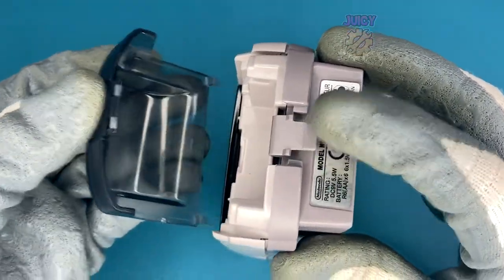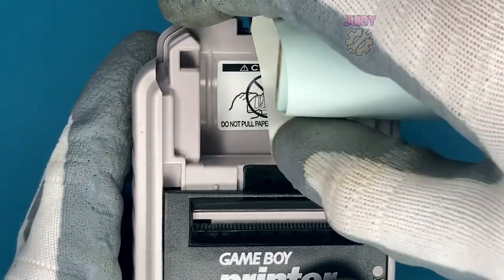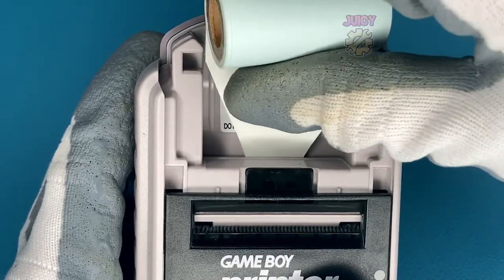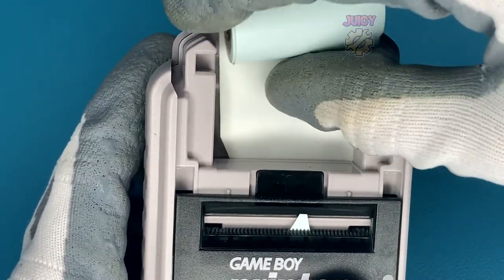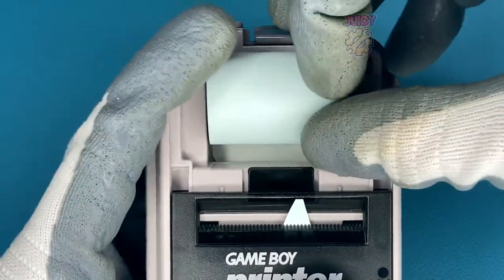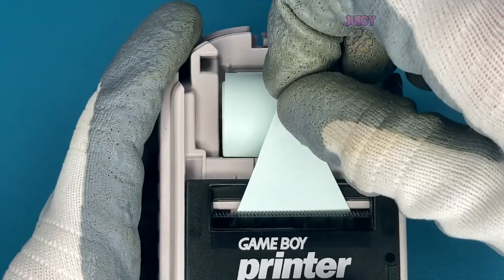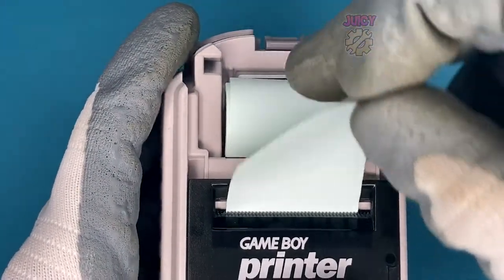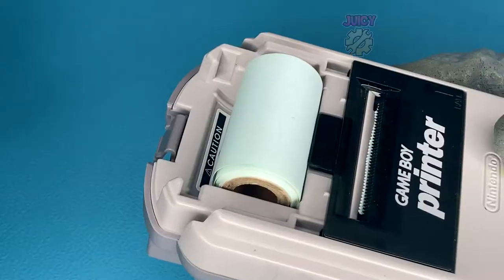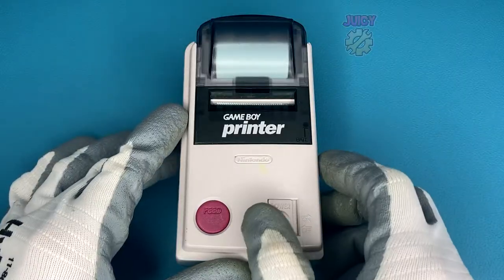Pushing down that clip releases the translucent part of the Game Boy Printer, which should just slide out. Then you get your printer paper, with the sticky back side facing upwards, and feed it through. It should roll out — you can see it poking out. Pull this bit out; it recommends you pull quite a bit out, about six centimeters, and then tear. Now that is set up, we can put the cap back on.